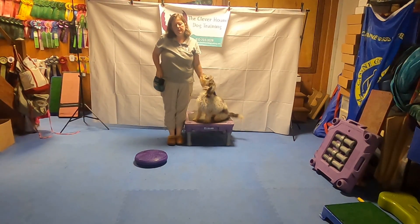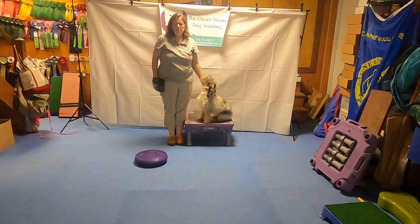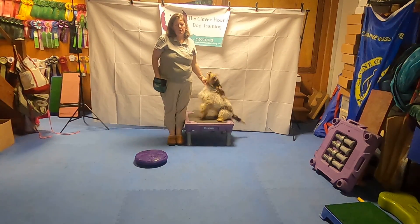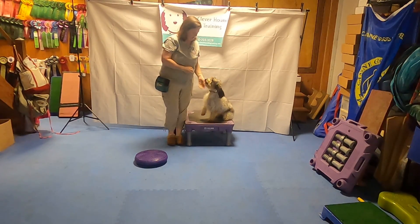Hey guys! Today for fitness class we're going to work on paws up on a fitness disc. You've previously taught your dog the paws up cue to mean put your front feet up on a thing. You would have done this previously with a pedestal or a climb.